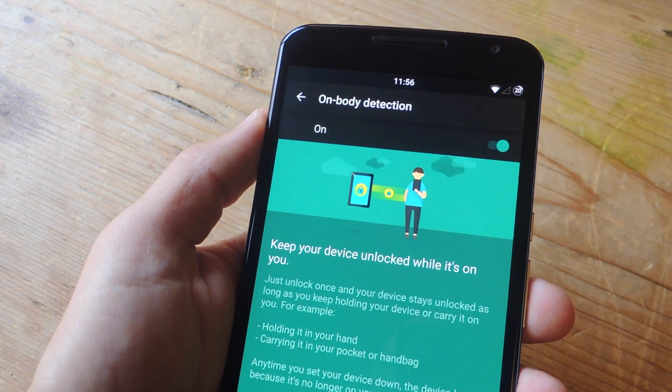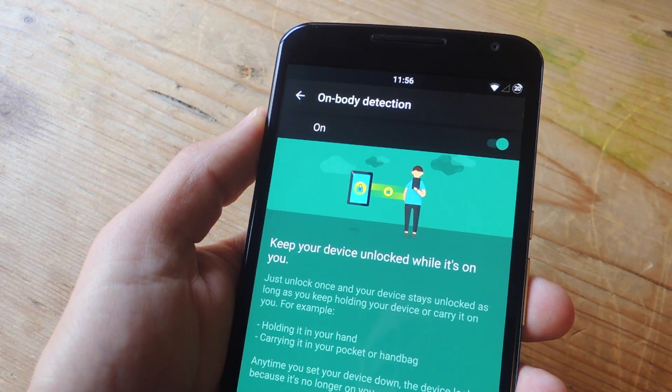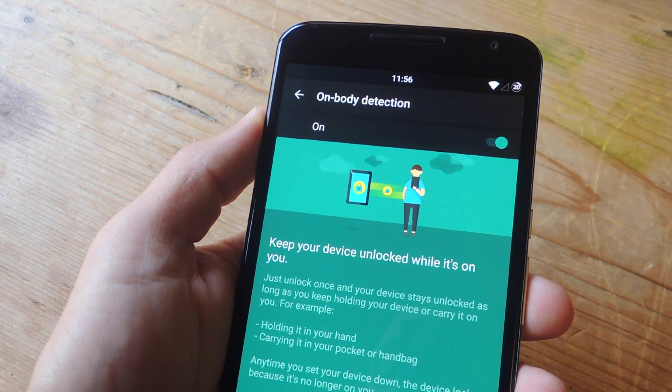What's up everybody? It's Neo here with Gadget Hacks and today I'm doing just a quick video to go over the new Smart Lock option called On Body Detection.